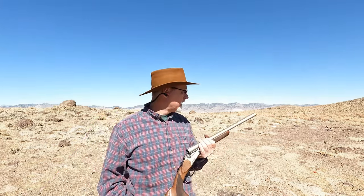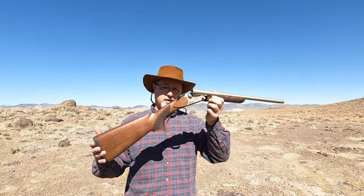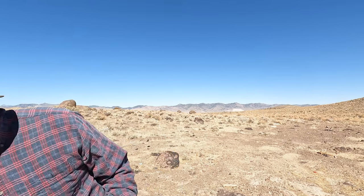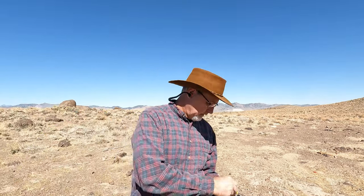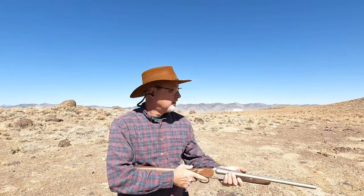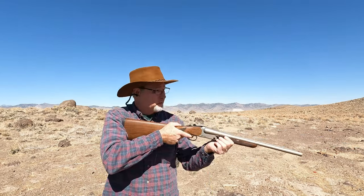Alright, so we're out here back in the desert. I'm gonna start off with some target loads — these are some Remington — and just gonna shoot the target.